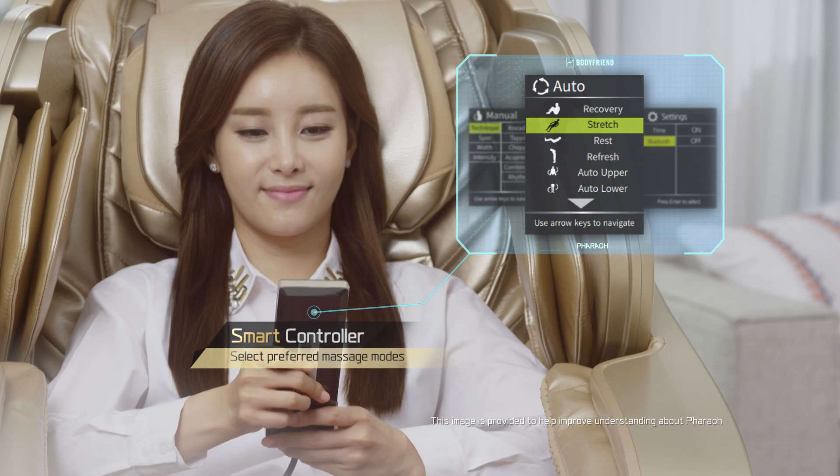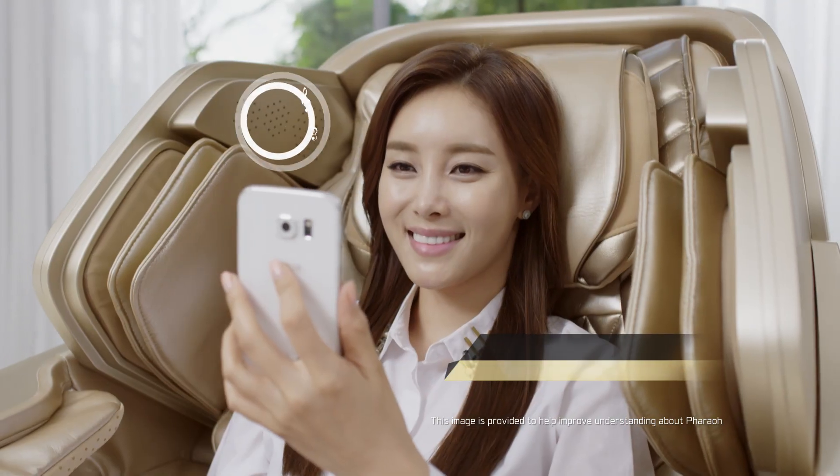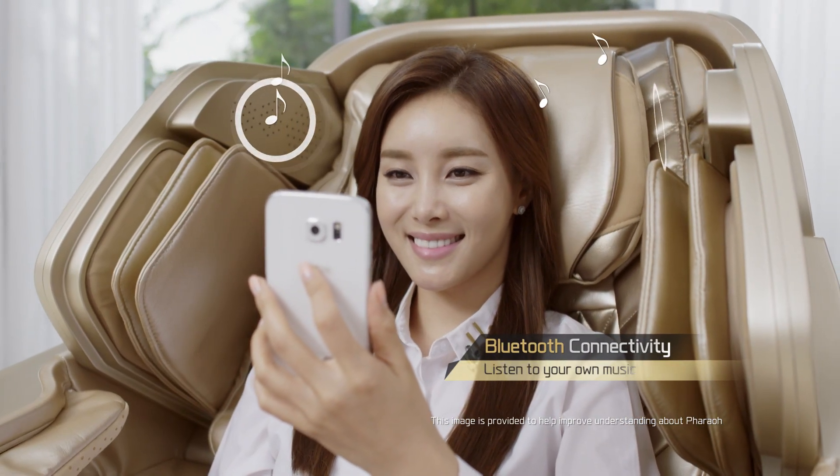Easy to use smart controller. Bluetooth connectivity. Pick your favorite tunes.